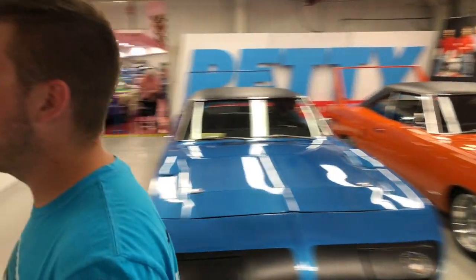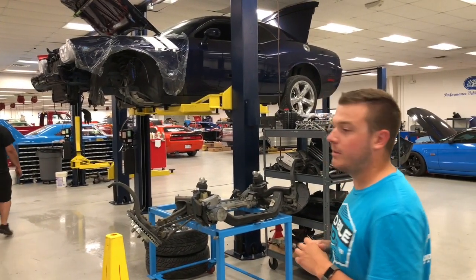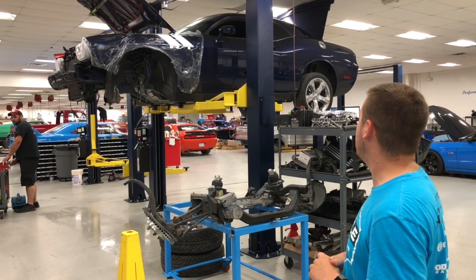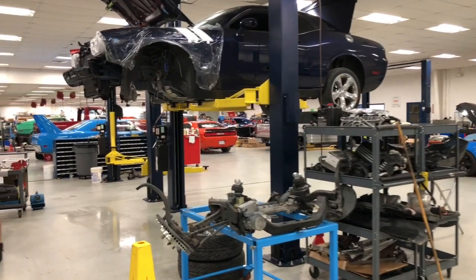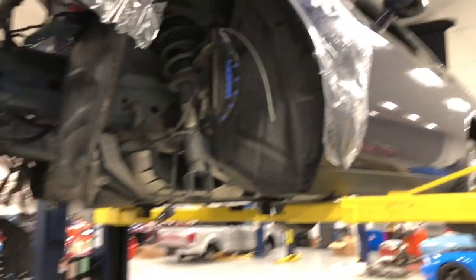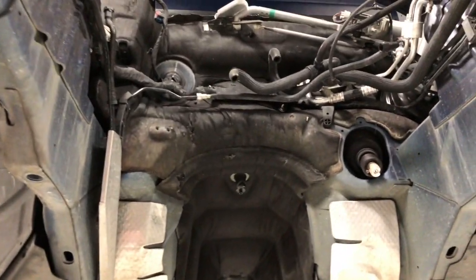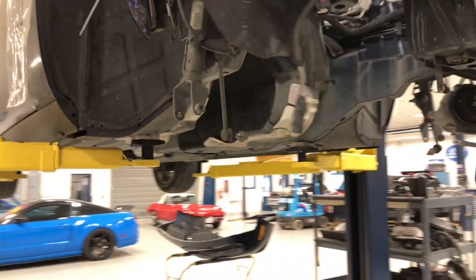We're going to head out to the main shop now. Earlier we were up in the engine shop and talked about the 5.7-based 392 we're building — this is the vehicle that motor is going into. It's a Challenger RT. We're going to be doing Eibach springs, sway bars, wheels, tires, some aesthetic decals, and a front splitter. The motor's out and he's going to have an NA car — no supercharger, no turbos, just a straight Petty's Garage-built 392 going back in.